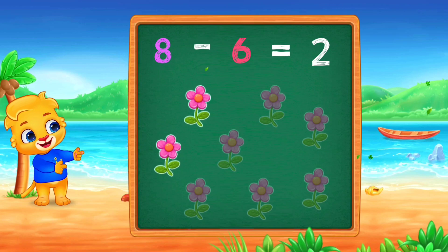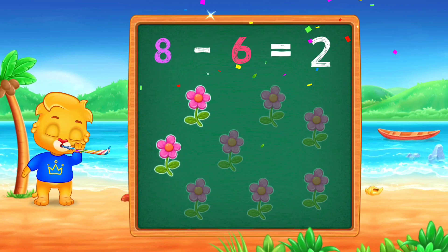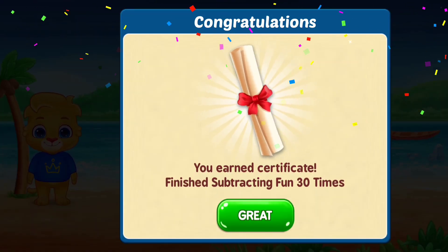8, minus 6, equals 2. Woohoo! I'll see you next time.